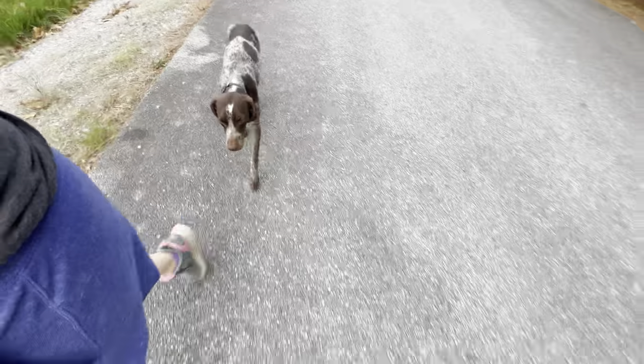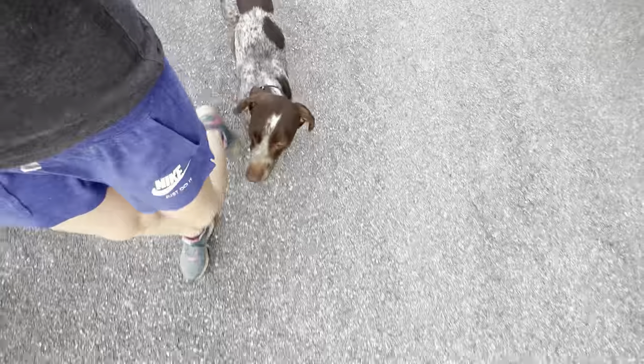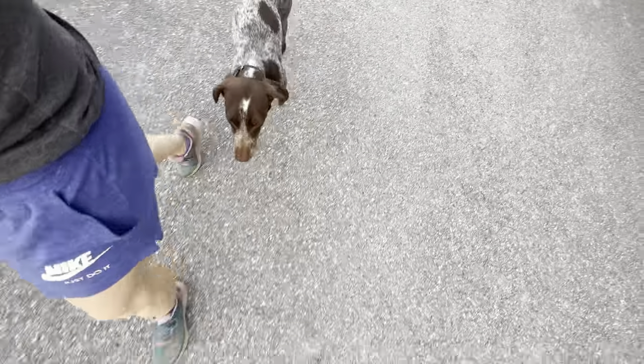She's creating some distance — I'm going to tap my e-collar. Close the gap and let her fix her position. There was that little e-collar heel tap.